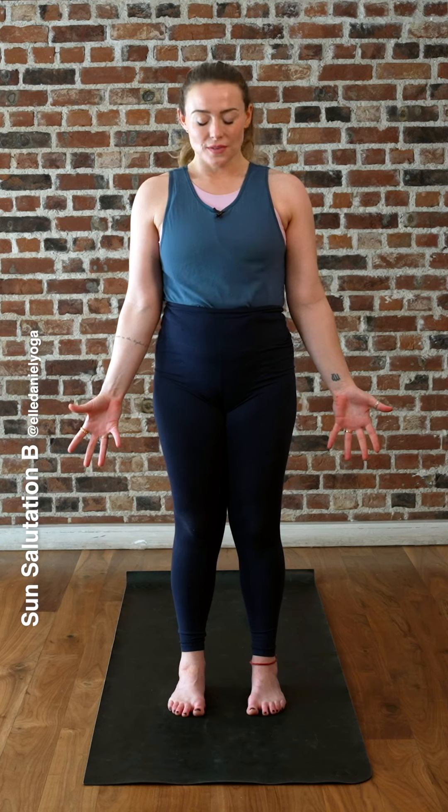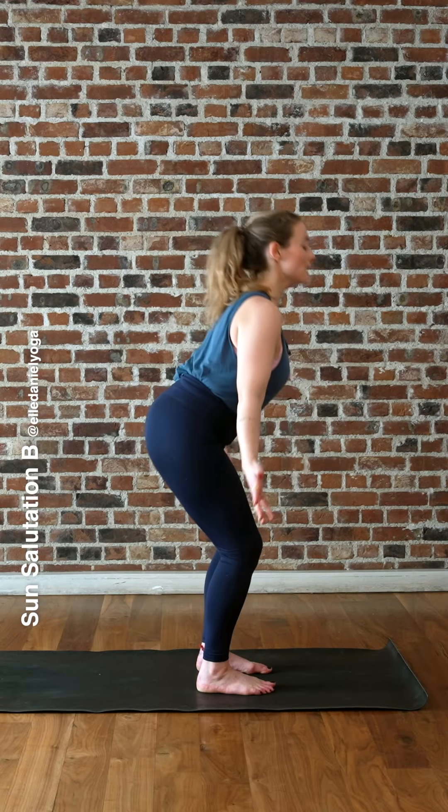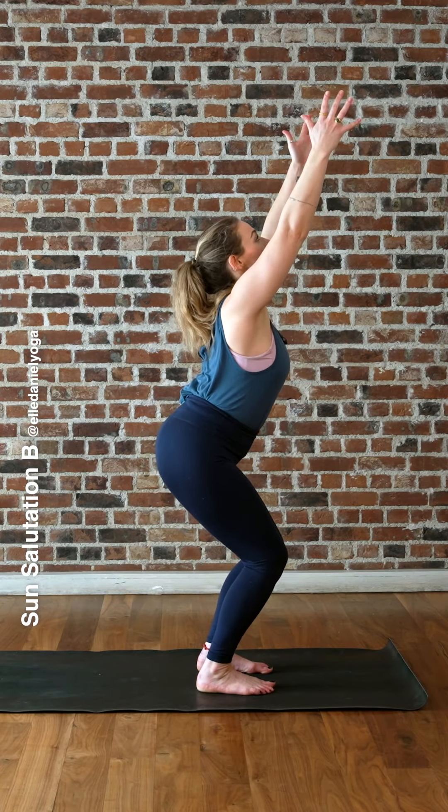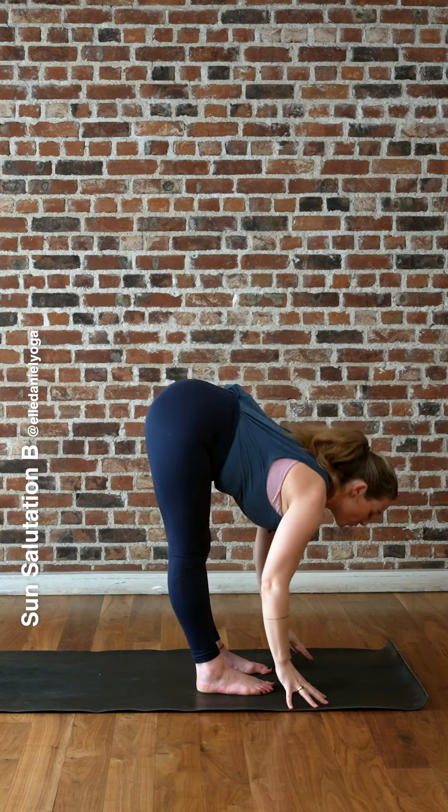Let's begin standing tall. Nice and deep breath in, exhaling out. Just feel your feet fully grounded, feel your legs fully active, belly button to your spine, shoulders pin down the back, neck long. Bend your knees, inhale like you're sitting down into a chair, reach the arms up, look up. Breathe out, fold forwards.